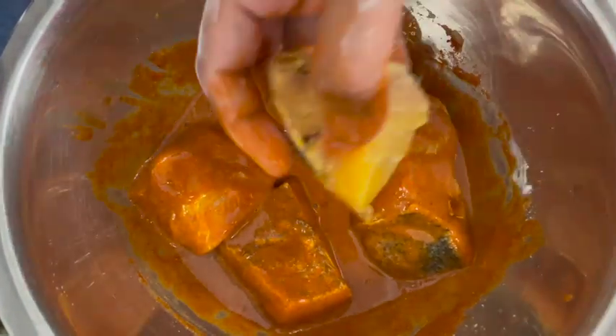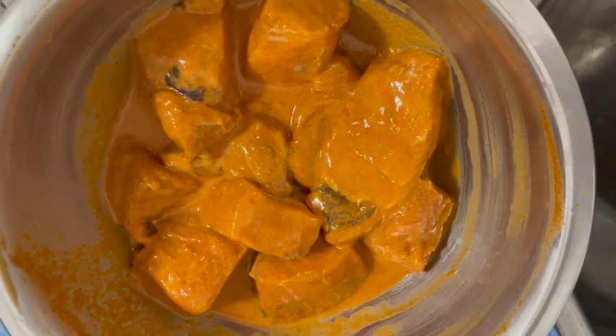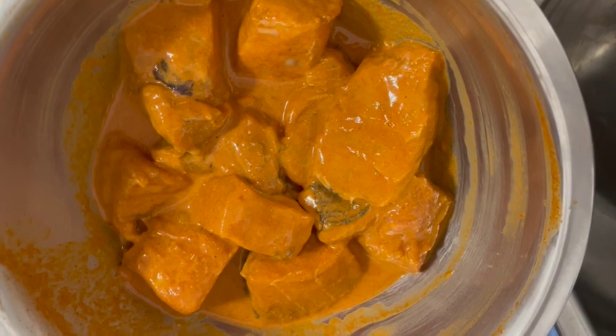We will put it in the freezer. Then we will fry it.